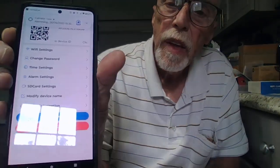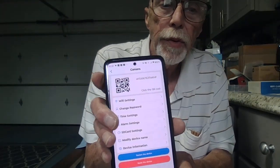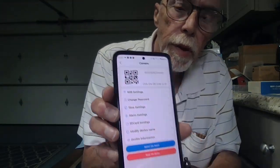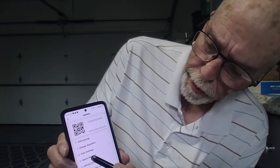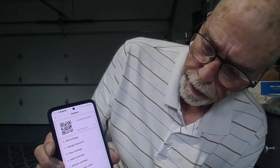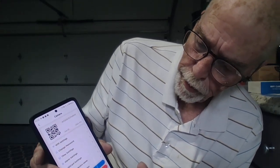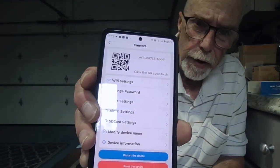Up here in settings — it's not very good light, it's too bright coming in that window — but you can see it's got your wi-fi settings, change your password, time settings, alarm settings, SD card settings, and that's about it. You can reset the device and format the SD card there if you need to.